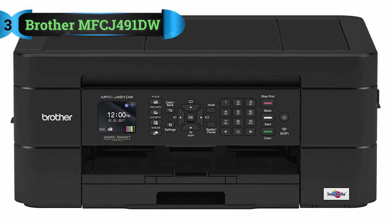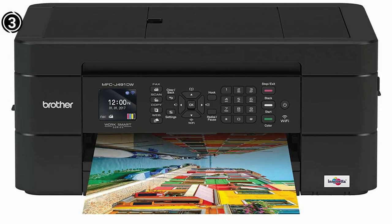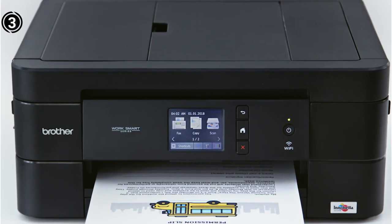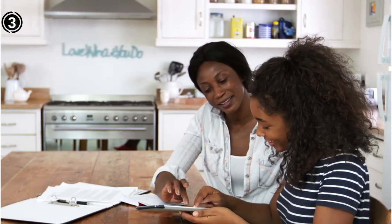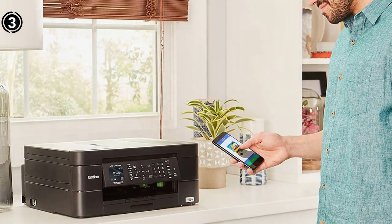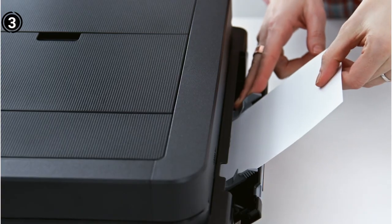Number 3: Brother MFCJ491DW. The Brother MFCJ491DW pigment inkjet printer is a great choice for home and small office users. It offers high-quality print copies in both color and black and white with very crisp visuals. The machine also comes with a 20-sheet automatic document feeder, so you can quickly scan multiple pages. The MFCJ491DW has a relatively simple design with an all-black plastic body and a smaller footprint for an all-in-one inkjet printer. With all trays closed, it measures about 15.7 x 13.4 x 6.8 inches. The top of the printer hosts a flatbed scanner with a resolution of 1200 x 2400 dpi.